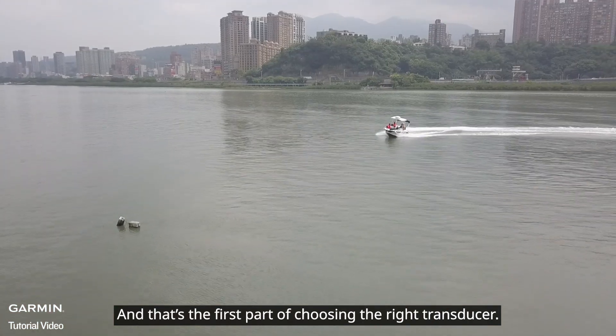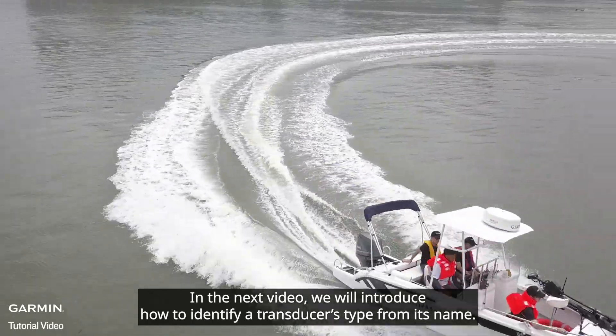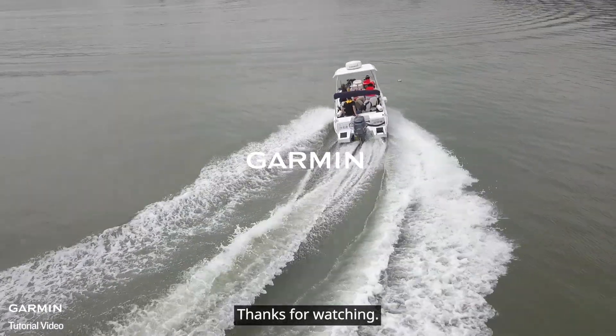That's the first part of choosing the right transducer. In the next video, we will introduce how to identify a transducer's type from its name. Thanks for watching.